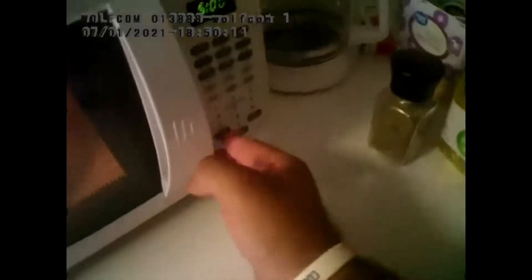And now she's ready for the nuker. Throw it in there. We'll give this thing five minutes, thirty seconds. And yeah, so we will return when she's done.